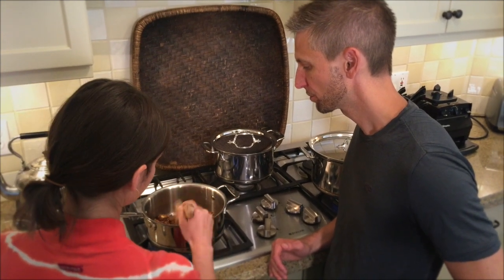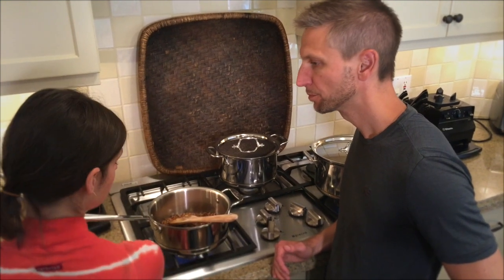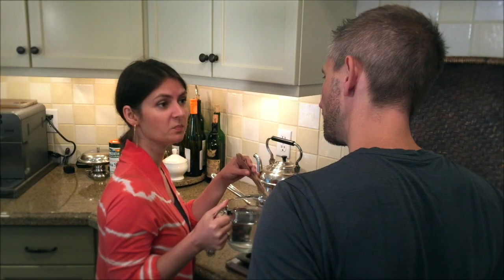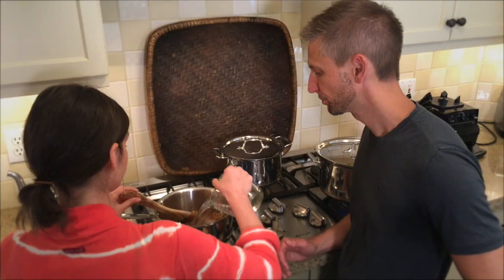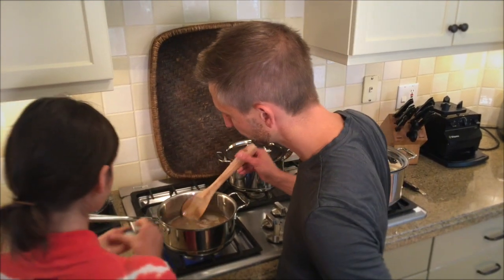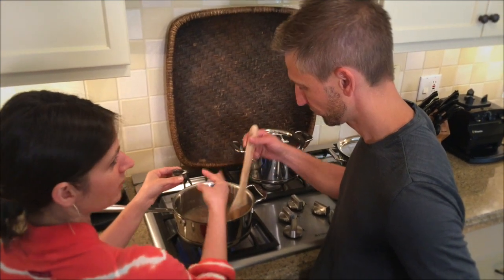Once the butter melts, you add two cups of water per one cup of buckwheat — so kind of like rice, a two-to-one ratio. If you like it more porridge-y, add a little more water. Then you add sea salt. Buckwheat tends to like salt, kind of like rice. Then you bring it up to a boil.